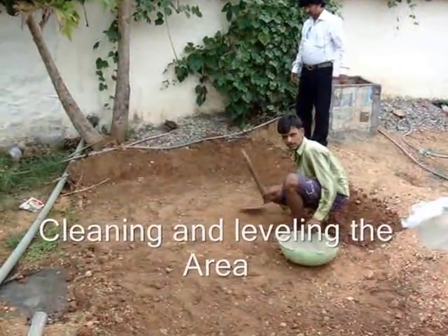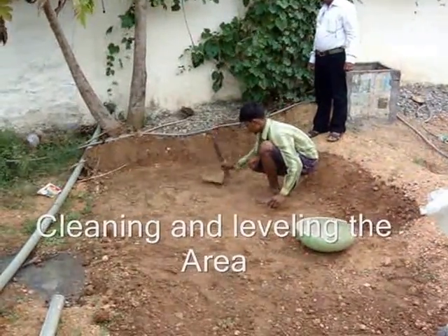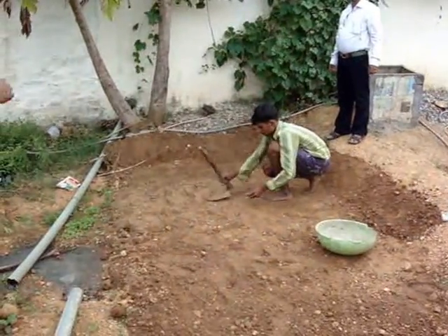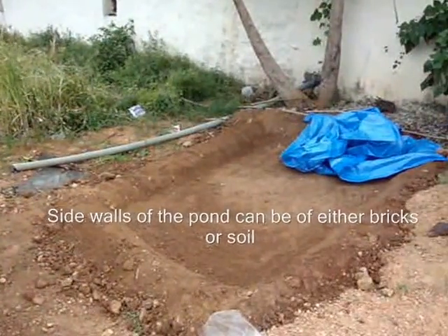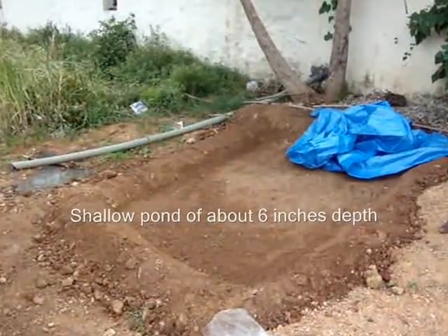The land will be properly leveled before laying the sheet for growing Azolla. Bunds are made on all four sides using the wet soil so that water can be retained on the plastic sheet for growing Azolla.